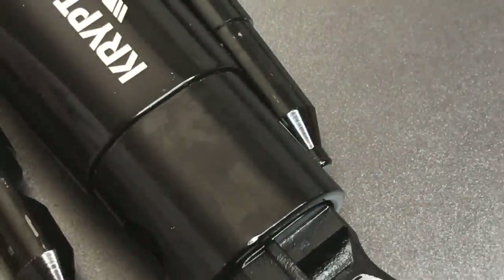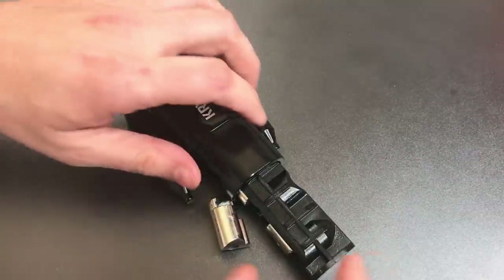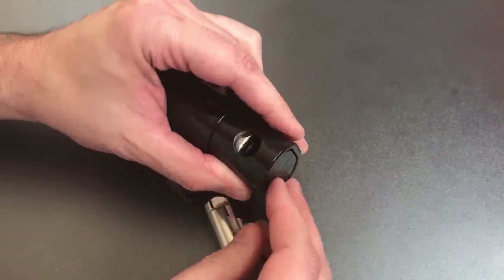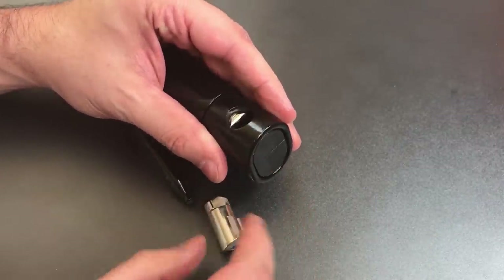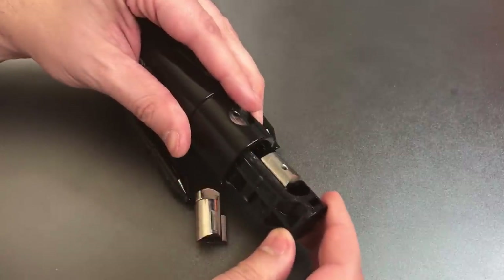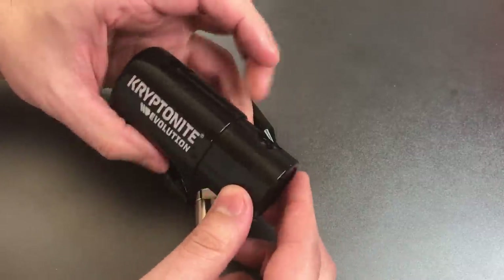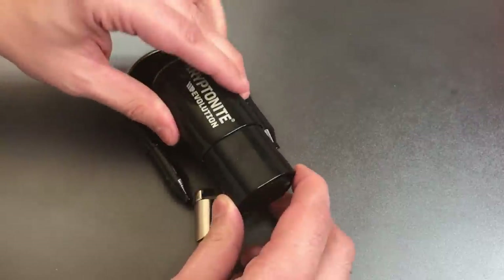Now the one major disappointment with this lock is the same as my disappointment with the New York locks, and that is that this inner structure is made out of plastic. Now, it's a very strong plastic, and the locking mechanism is guarded from the side once you insert the shackle, so you can't come in through the side to attack the core. However, there is the potential for a melt attack. I'm not entirely sure if that will work — I am a little bit skeptical of that. But even so, you hate to see plastic even on a step down from the flagship, which is what we have here on the Evolution.